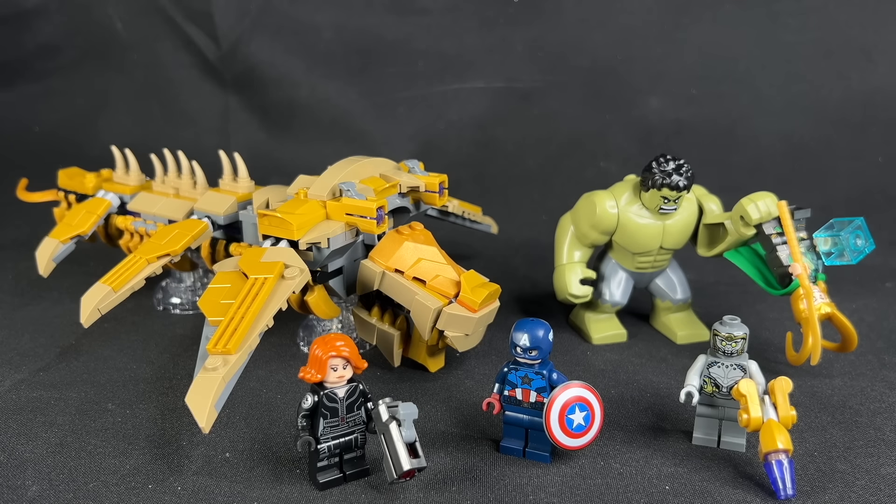This set will retail for 50 bucks with only 347 pieces, but five minifigs. Now, a lot of these minifigs are repeats from other recent Lego Marvel sets, and we'll talk about that as we go. I'm very conflicted on this set because when I first saw it, I felt like it was totally skippable because the minifigs are all repeats, and the Leviathan already came in the Avengers Tower, so if you happen to have Avengers Tower, there's really nothing crucial to get in this set.